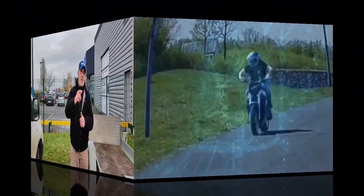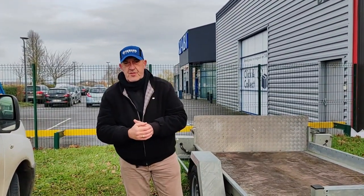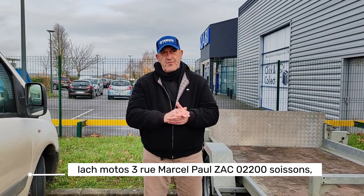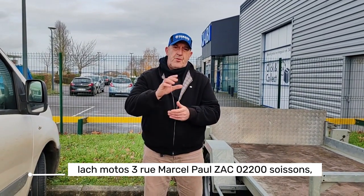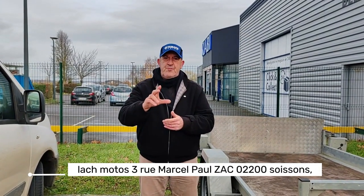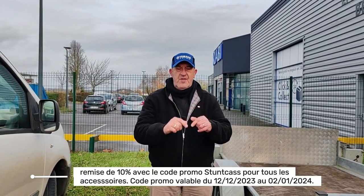Salut à tous les amis, c'est Jean - Stuncast, j'espère que vous allez bien. Voilà, j'ai une information à vous faire parvenir : si vous vous présentez à l'ACMOTO60, vous avez un code promo avec mon logo Stuncast. Vous avez 10% sur tous les accessoires du magasin si vous vous présentez à l'accueil avec le logo Stuncast.